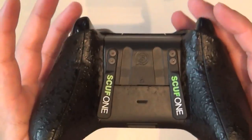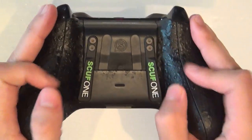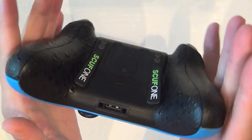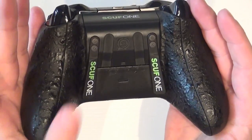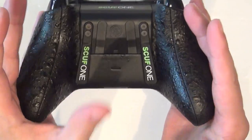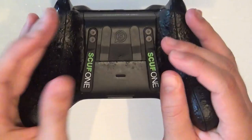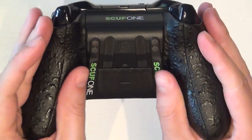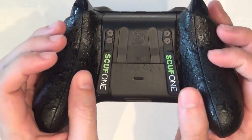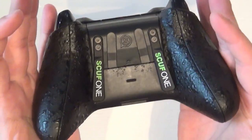If we flip the controller over, we start to see the real meat and potatoes of the operation. This is the scuff grip — a very rubberized-looking surface. It looks like something that's going to create a lot of sweat in your hands, but it doesn't. I've used these for a good three to four hours on end and it just feels comfortable. It doesn't make your hands sweat. I don't know what dark wizard came up with this, but it really does feel good in your hands.